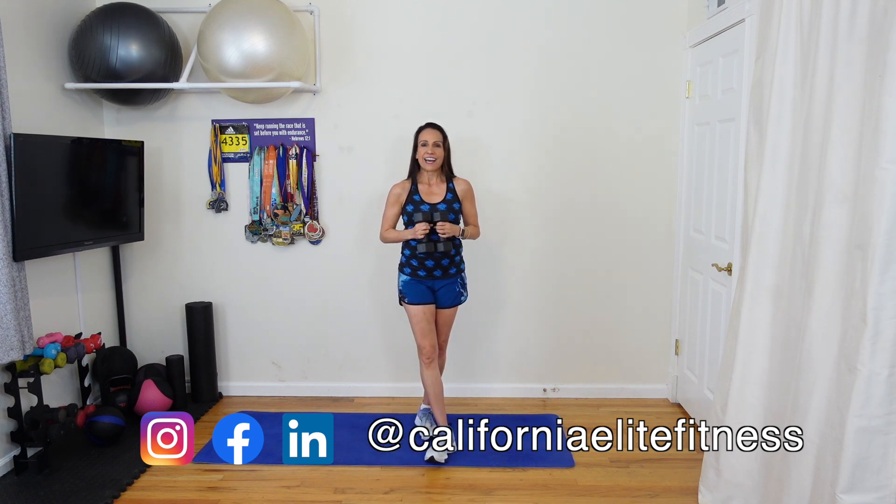Please hit the like button. If you want to see more videos, hit subscribe. Check out our website, CaliforniaElite.fit. We have Zoom classes, a live in-person run team, and I hope to see you soon.